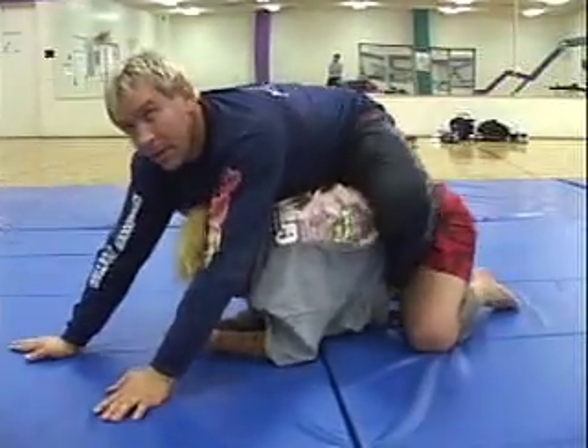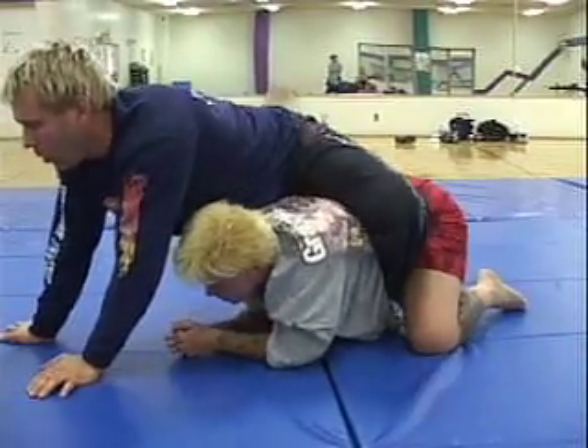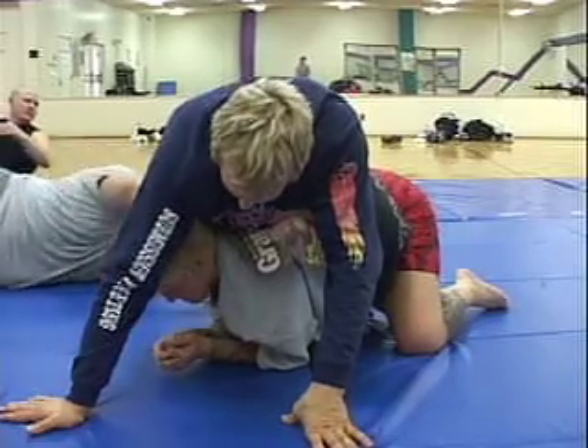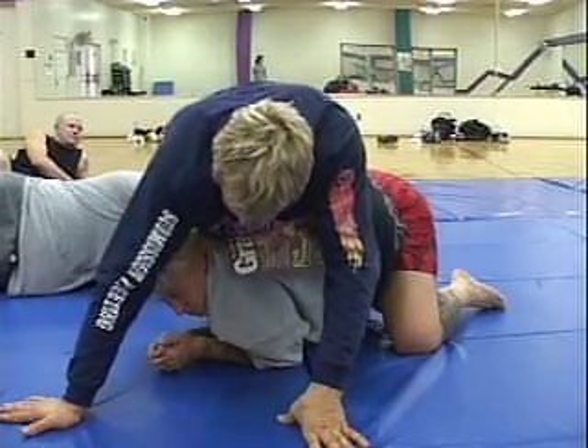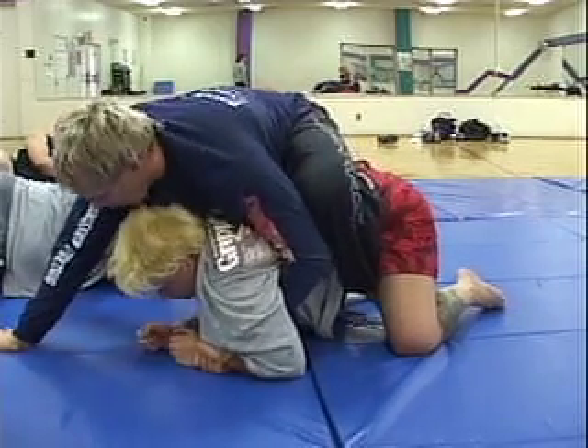Now watch my hook. One hook goes completely — I'll put this one through, over, way back. See my right foot hook — one hook is all the way over. Now I grab her opposite wrist.